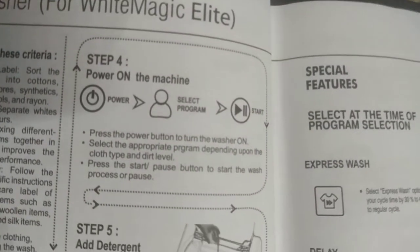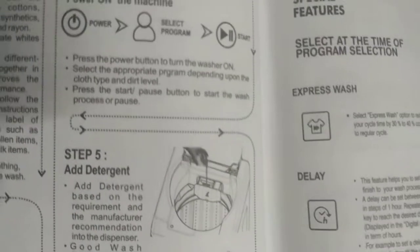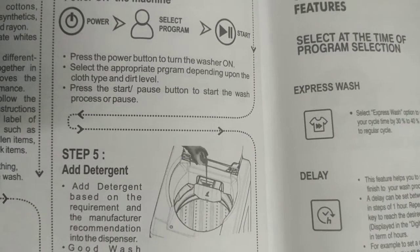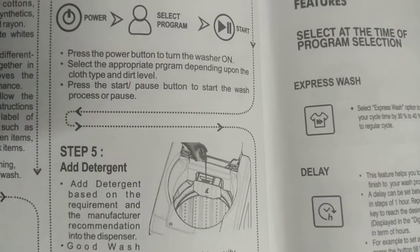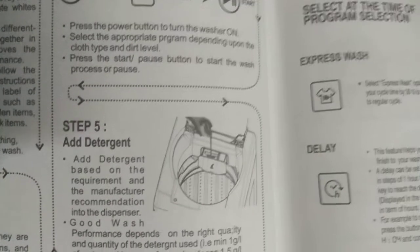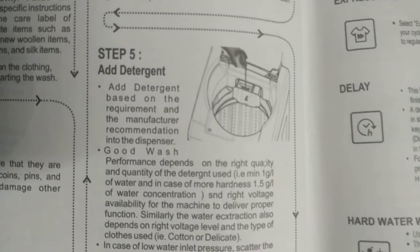Step 4: Power on the machine. Press the power button to turn the washer on. Select the appropriate program depending on the cloth type and dirt level. Press the start or pause button to start the wash process or pause. Step 5: Add detergent. Add detergent based on the requirement and the manufacturer's recommendation into the dispenser.